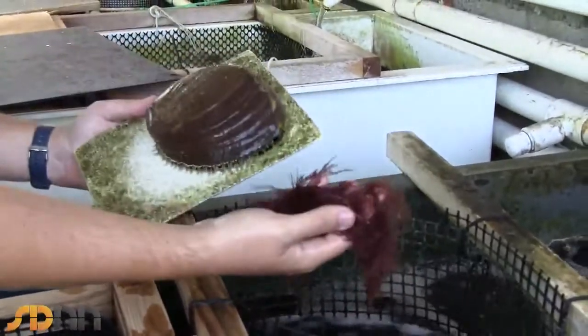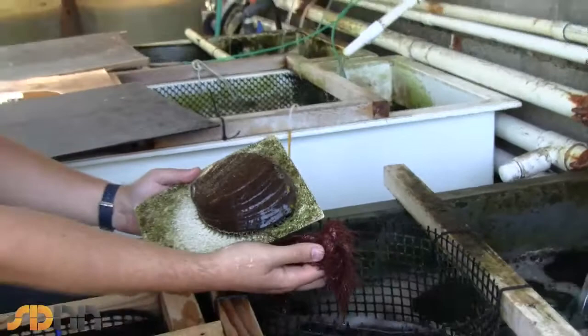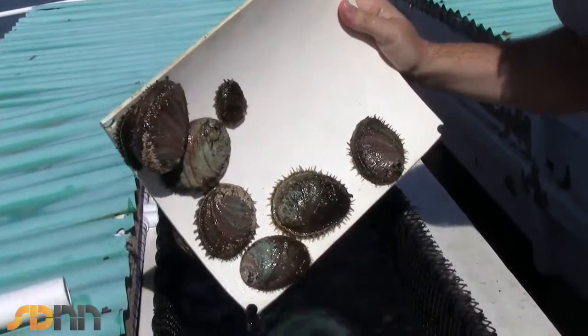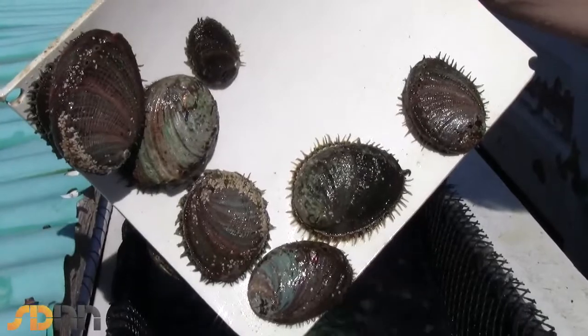Now when the green abalone feed on the red seaweed, they actually grow with more of a red color to them. So as we alter the diet through the years, you can actually see that they get these alternating stripes of color. And we market these as rainbow abalone — basically native abalone eating a native seaweed, just as they do in the wild.